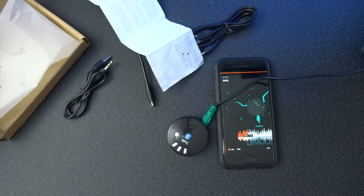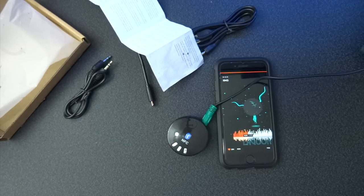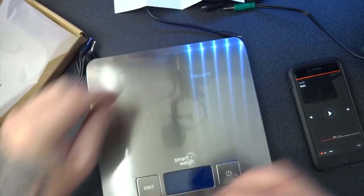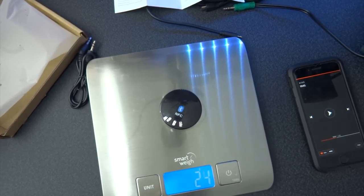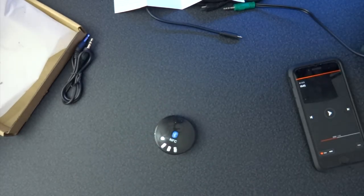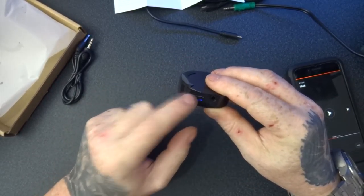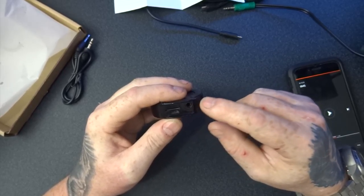So there you go. The device is nice and small as well. It's 3.4 inches across, or 4.5 cm. Let me unplug it and I'll weigh it just to show you how much it weighs, because it's not very heavy. It weighs 33 grams, so it's nice and light.